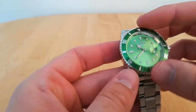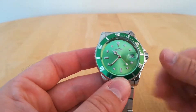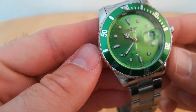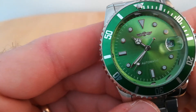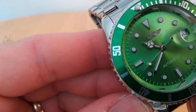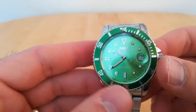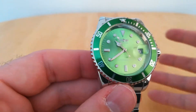At 12mm depth it'll go underneath your shirt no problem. It's got a date magnifier and it's automatic — you can see the movement moves, not too badly. It's got lume on the hour markers, but looking at the 10 o'clock marker it's pretty shoddy. I haven't actually seen any lume work on this at all; I assume it's just there for show.